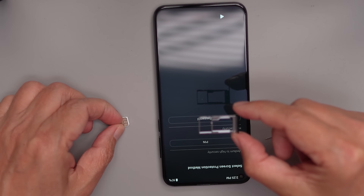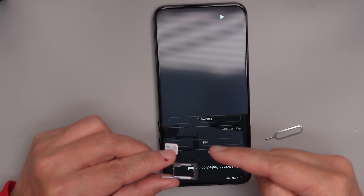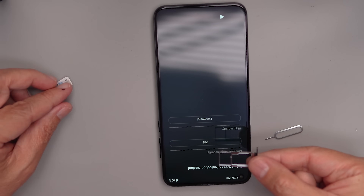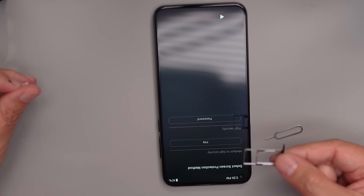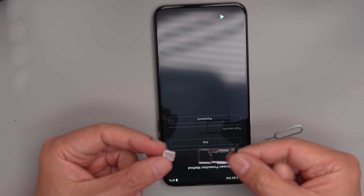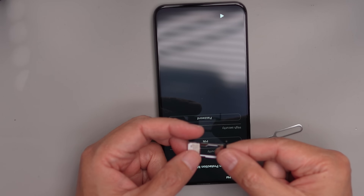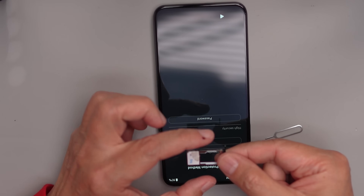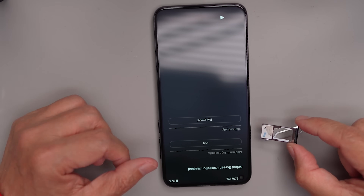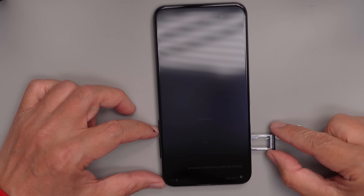Look at the orientation of the SIM tray — this is very important. Put it back in the same manner with this end pointed towards the bottom of the phone. The SIM card face has to be upright. There's a little notch in the corner, and as long as you do it correctly rather than upside down, you'll be fine. Upside down will cause a problem.